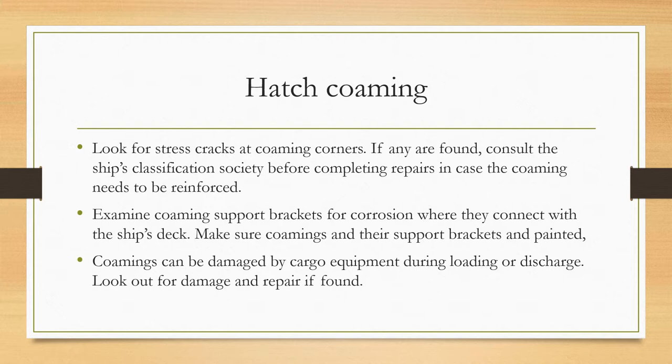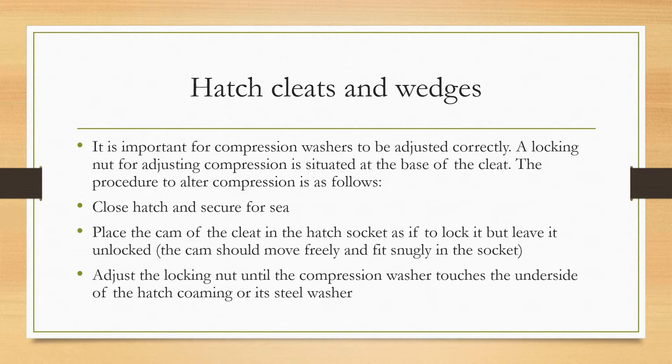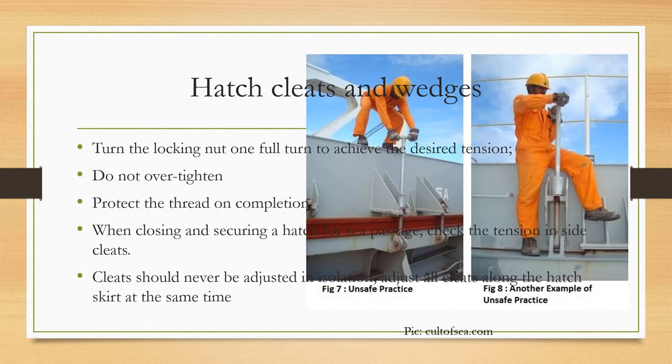For hatch cleats and wedges, it is important for compression washers to be correctly adjusted. A locking nut for adjusting compression is situated at the base of the cleat. To alter compression: close the hatch and secure for sea; place the cam of the cleat in the hatch socket as if to lock it but leave it unlocked — the cam should move freely and fit snugly in the socket. Adjust the locking nut until the compression washer touches the underside of the hatch combing or its steel washer. Turn the locking nut one full turn to achieve the desired tension. Do not over-tighten. When closing and securing a hatch for sea passage, check the tension on cleats. Cleats should never be adjusted in isolation — adjust all cleats along the hatch skirt at the same time.